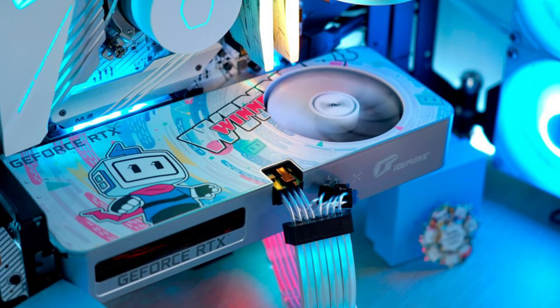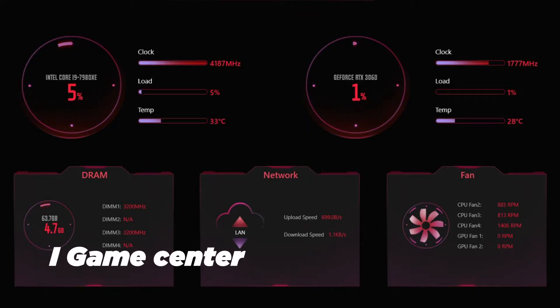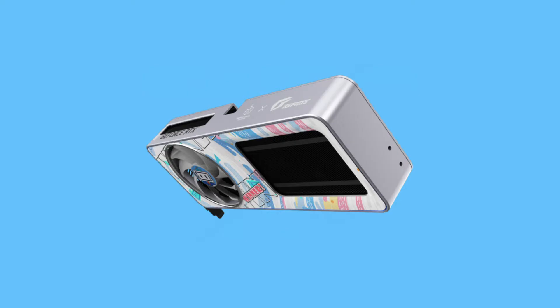The graphics card also features RGB lighting on the shroud's surrounding edge to complete the gaming look. The RGB LEDs are fully customizable using the iGame Center app. According to the company, this is also the first graphics card to feature a magnetic backplate, which allows gamers and enthusiasts to customize this card.